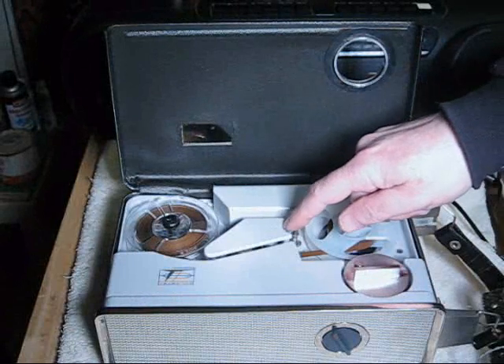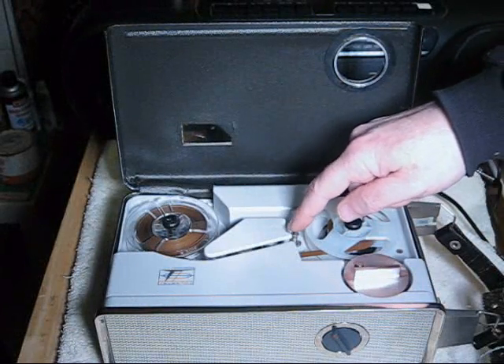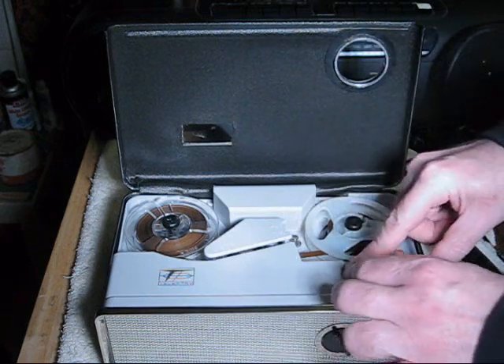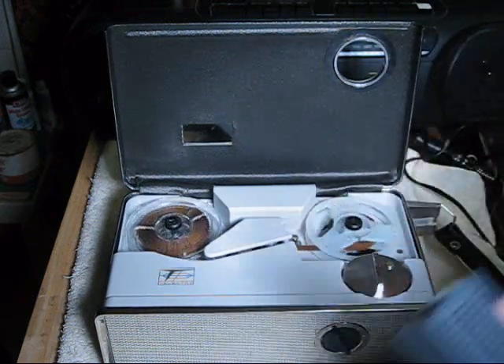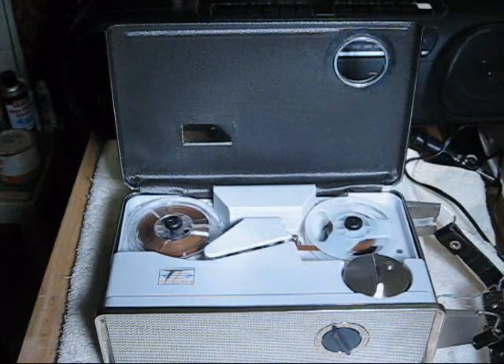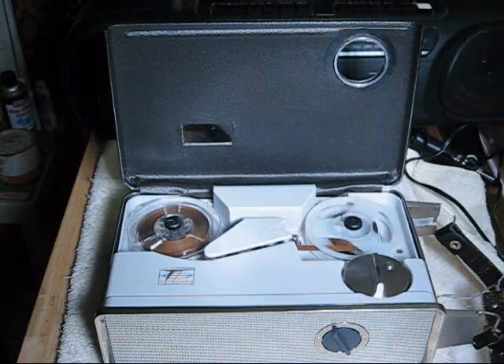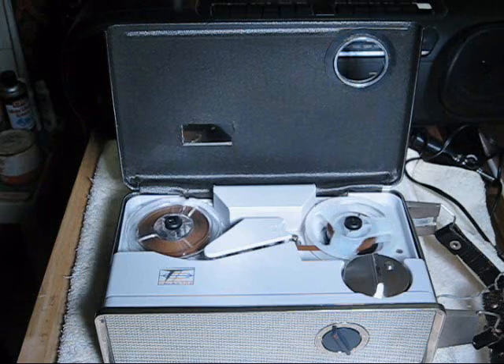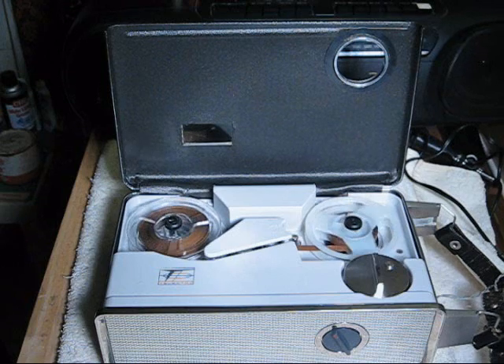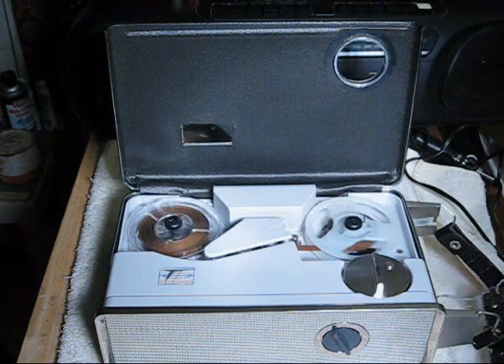Now we'll do the same thing at one and seven eighths. I push the speed control down and we're ready to record. Testing, testing, one, two, three, four. This is a test of the Telectro MR515B at one and seven eighths inches per second. End of test.